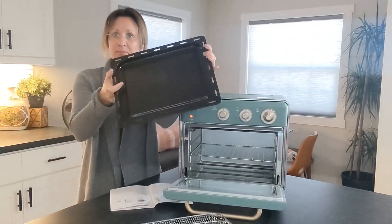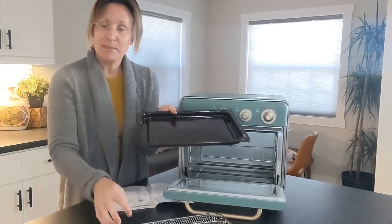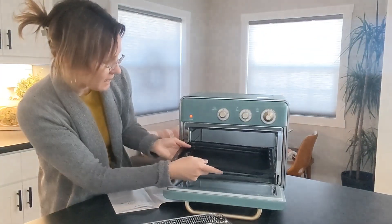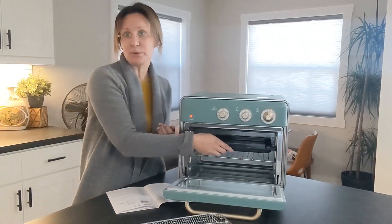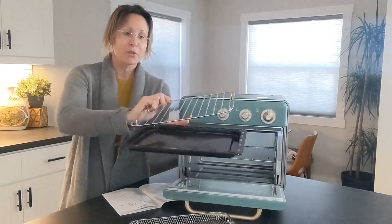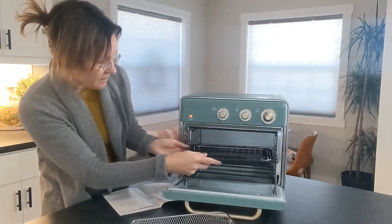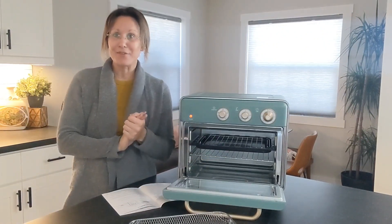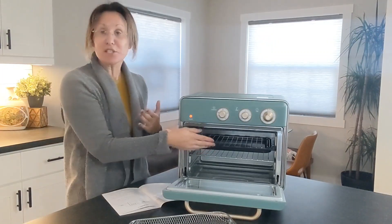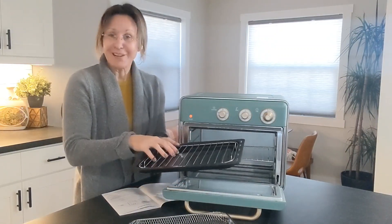This baking tray is great for if you're baking something — maybe some cookies — and it just slides right in there. It's also great for grilling; this is the grilling rack and it sits right inside and slides in. It's the season where baby it's cold outside and grilling isn't as comfortable, so this is a great option to still grill inside your home where it's nice and warm.